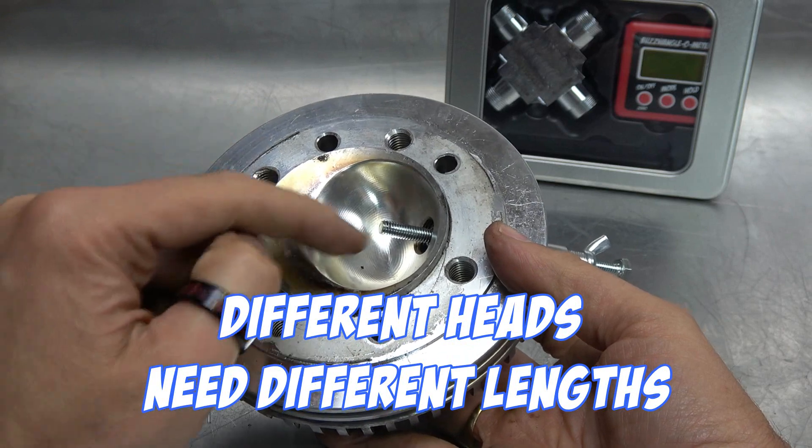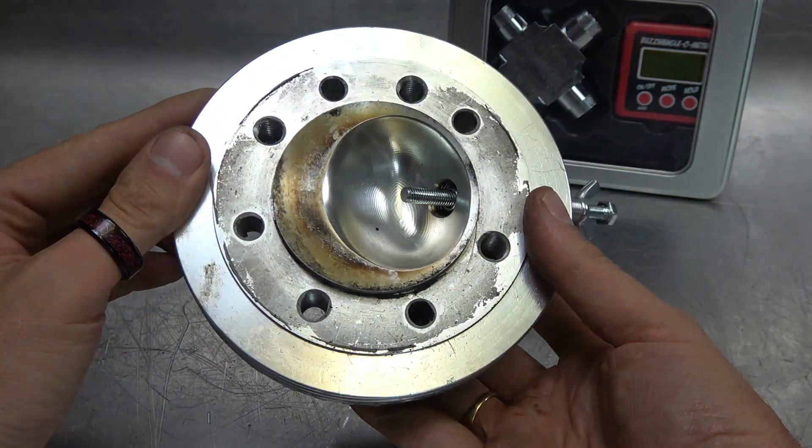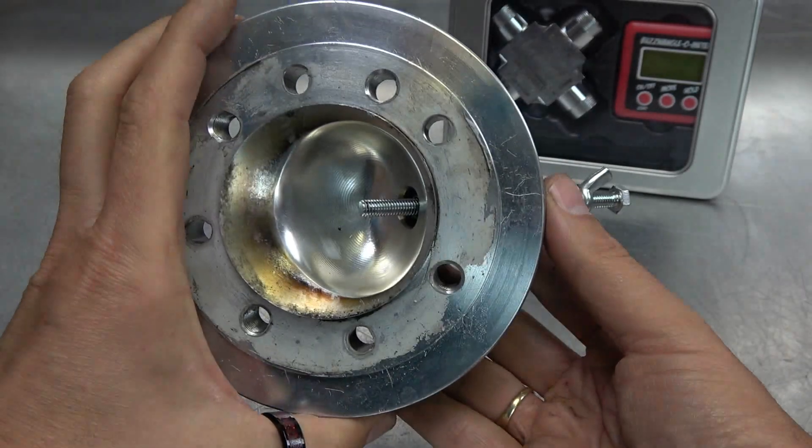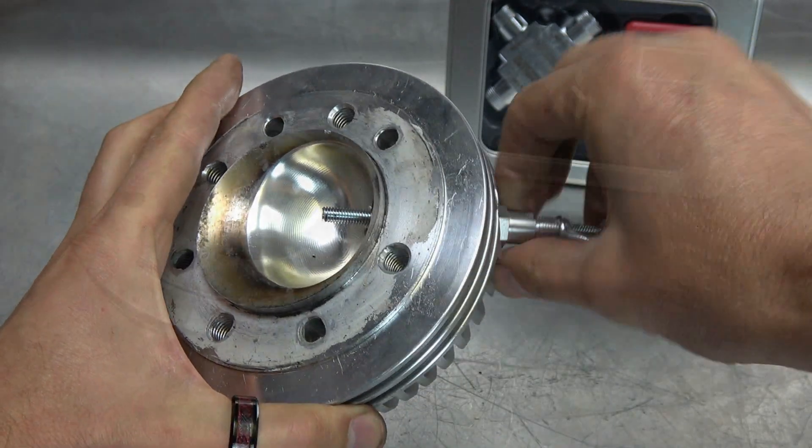If you've got a centre plug head with a small capacity you only need it to come out short, so it has to be adjustable. We thought long and hard about how to make an adjustable one that suited as many engines as possible.